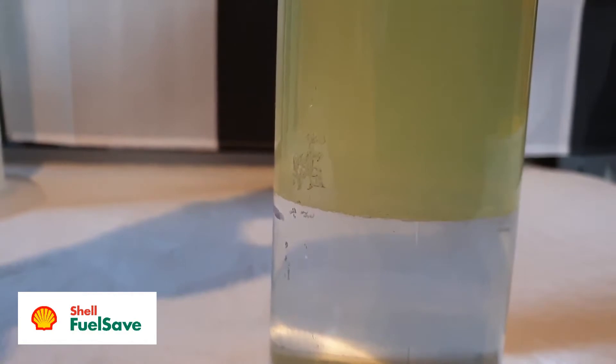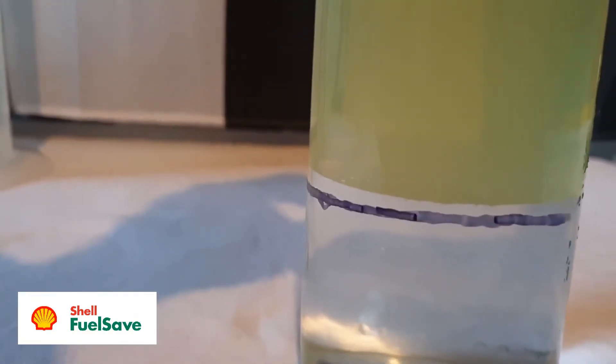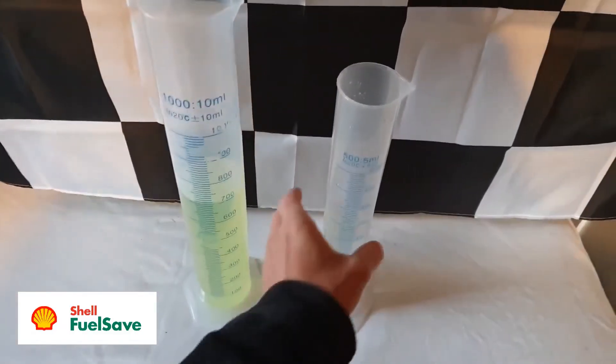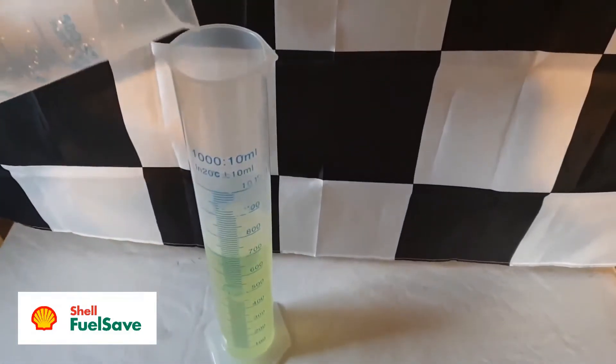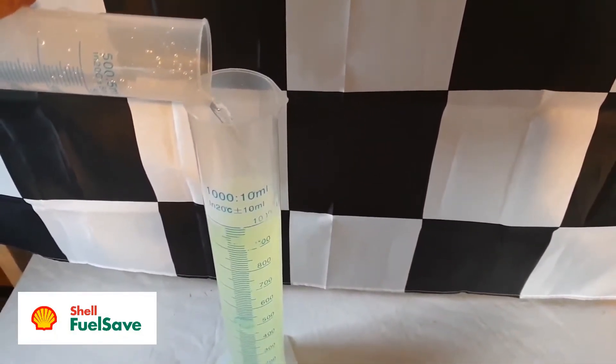There isn't as much here as I thought, so perhaps there's quite a bit more to come out of the petrol. The petrol isn't as translucent as it was before, so perhaps this is the remaining suspended water and ethanol that need some time to fully separate. But now for my default test of pouring the water through the petrol.